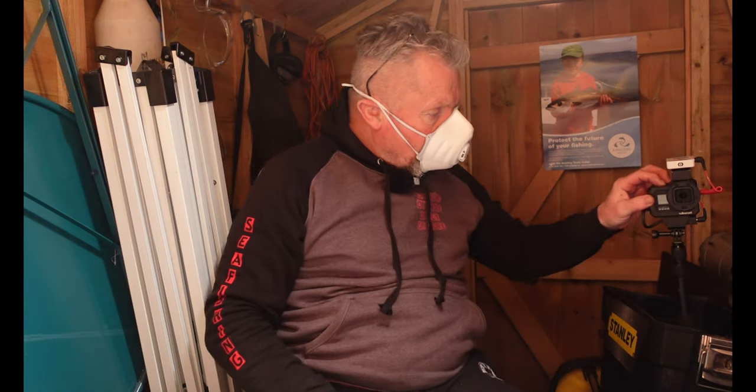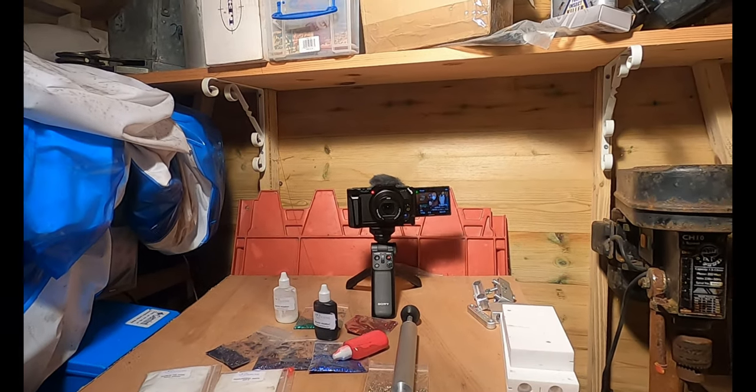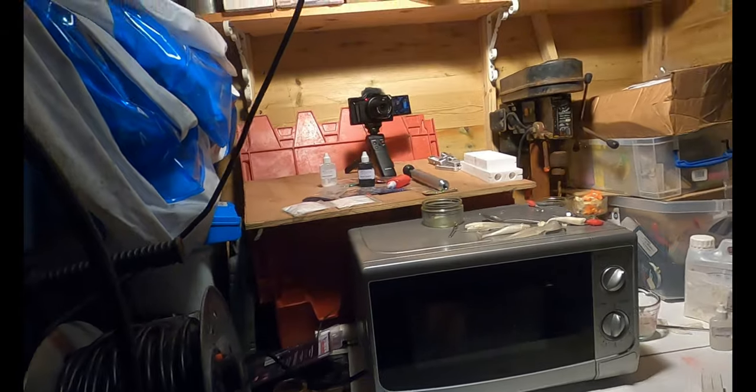Every day is a school day - I'm using my new camera, a Sony ZV1, and so far I've been really impressed with it as a vlogging camera. We use the GoPro to do the stock work.